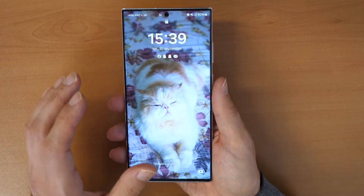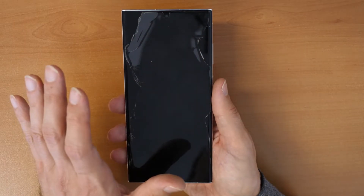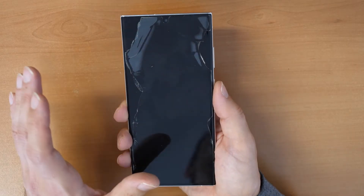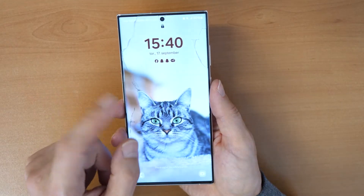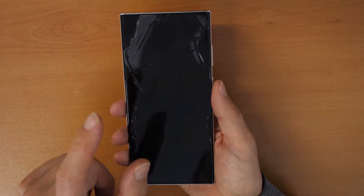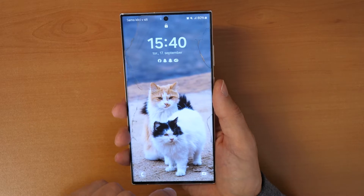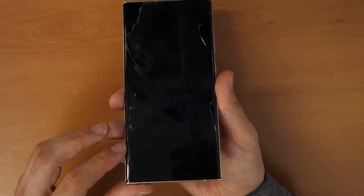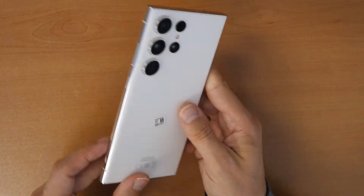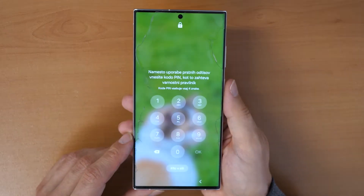Keep in mind: all data after this reset will be erased — everything on the phone — so your phone will be like new. You need to know your Google account and your password, otherwise you can't activate or unlock the phone. So if somebody played with your phone and changed the PIN number, then you are in trouble.